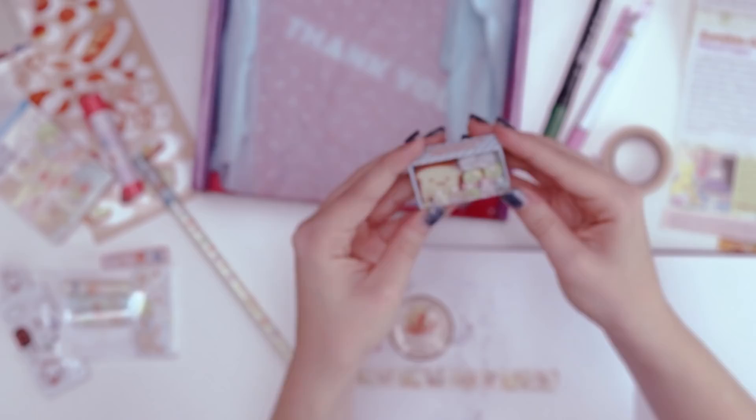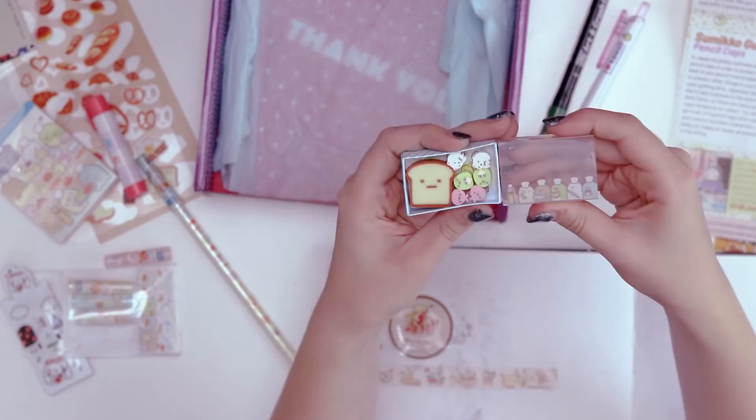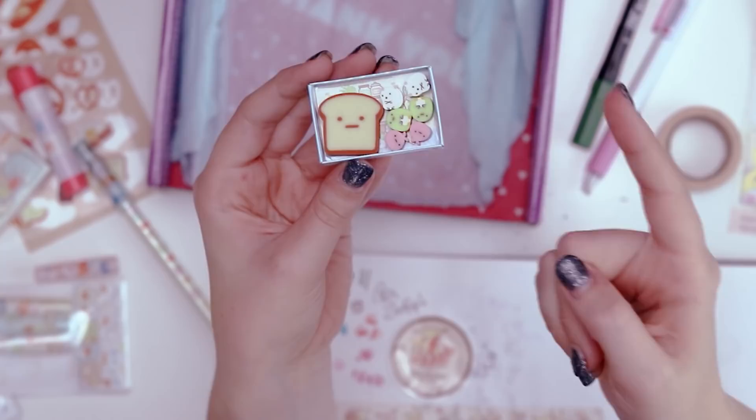And the final item is a tiny little lunchbox of erasers with some more of those Sumikko Gurashi characters. Let me just open this up — I want to see them. A set of seven erasers. Here we got the one with the little toast and then six more of these Sumikkos. They're so tiny. They accomplished the task of being adorable very well. I want to know why the bread doesn't look very happy.